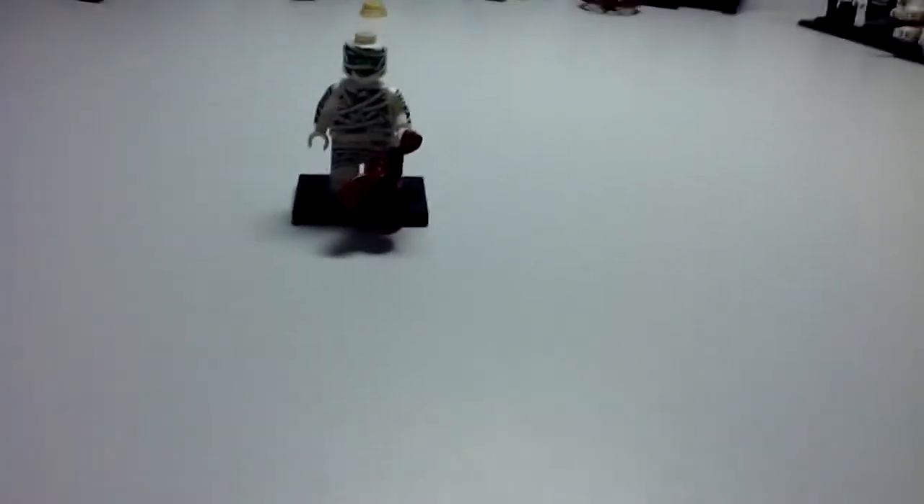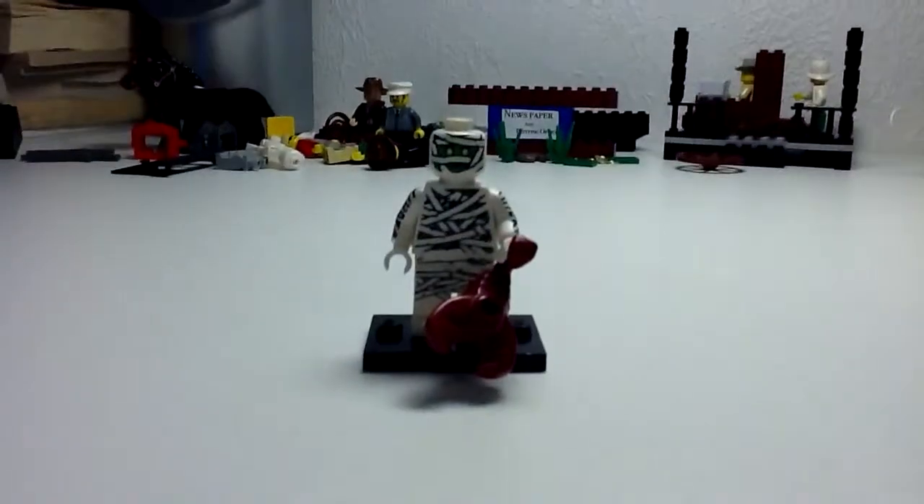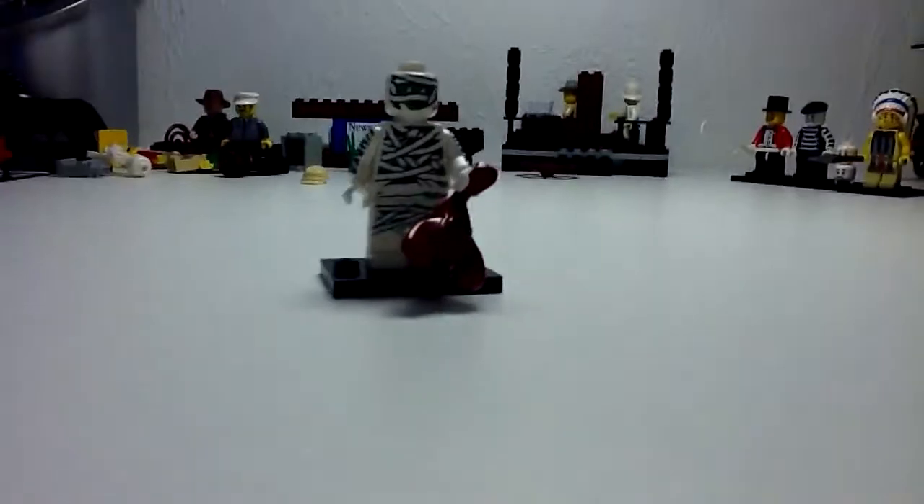Hello everybody, it's me, LegoMtronron23, and today I'm going to do a review on the Lego Collectible Minifigures Series 3.